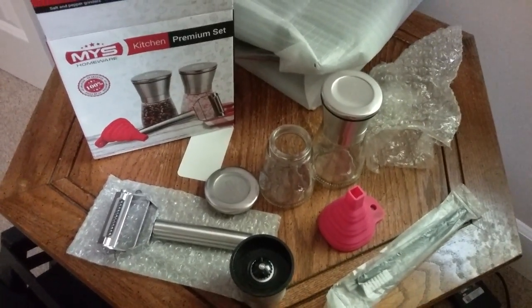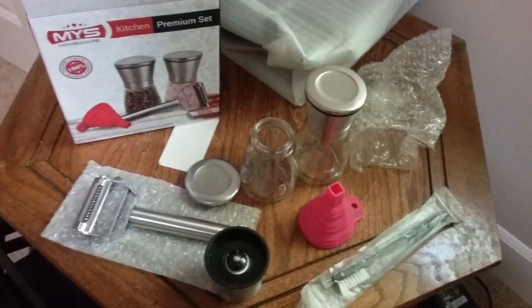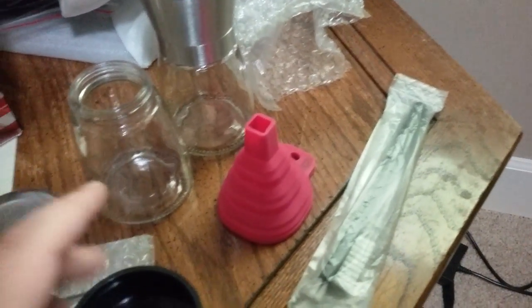Hello, this is HeyDockRound reviewing the salt and pepper grinder by MYS Homeware. As you look at this one, I want to point out a few things. Glass — awesome. Everything else is metallic.